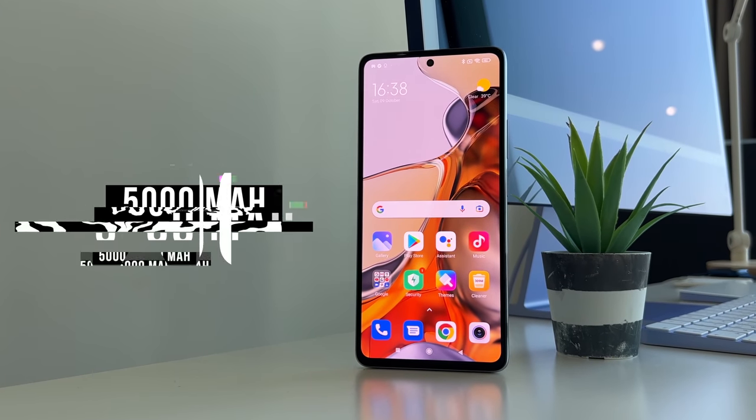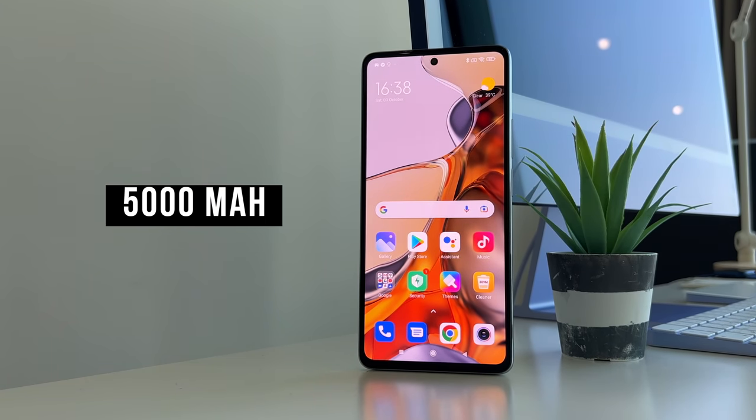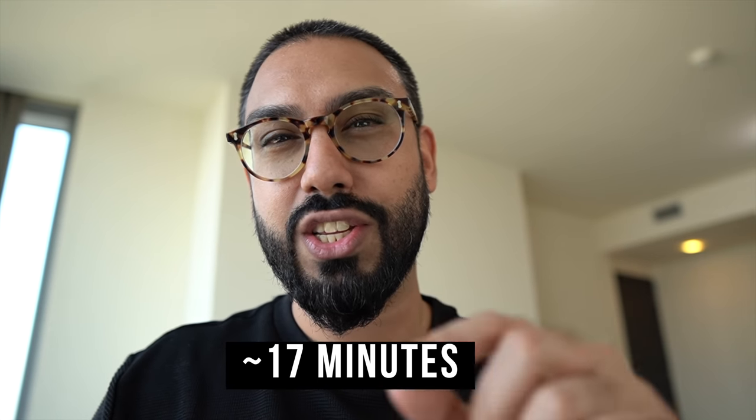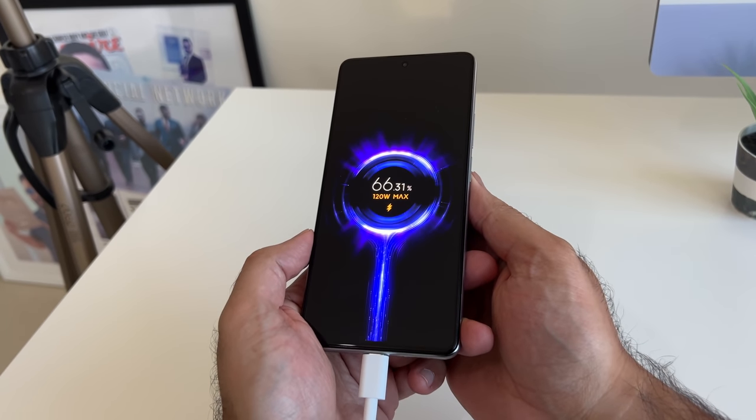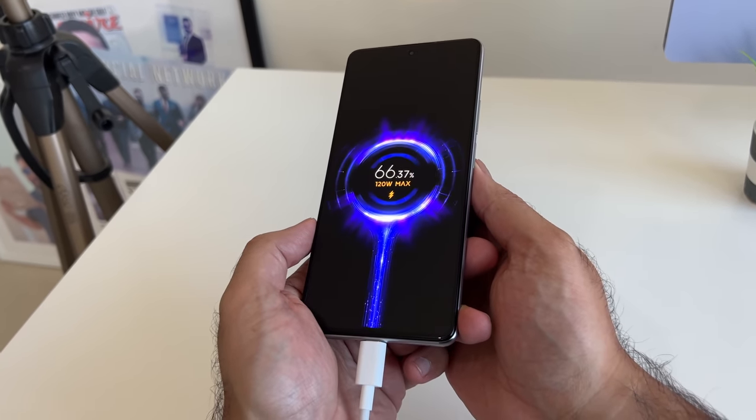Real talk — I normally leave battery conversation till later on in the video, but I can't not mention it earlier because it's one of the standout features. Not only do you get a whopping 5,000mAh battery, which for most people is more than enough, but plug this thing in with that chunky charger and you're going to get from 2% to 100% charge. We're not talking fast charge — we're talking hypercharge, which is absolutely incredible. Just look at the numbers rise. It is insane. I wish my bank account rose like that every second.